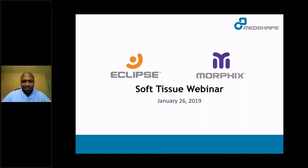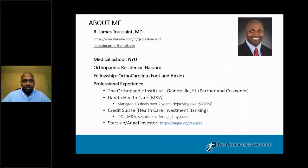I know the slide says January 26th — I am aware that it is February. A little bit about me: I am a graduate of the NYU School of Medicine, I went to Harvard for my orthopedic residency training, and subsequently did my fellowship at the Foot and Ankle Institute at OrthoCarolina. I am a partner at the Orthopedic Institute in Gainesville, Florida, and I have a background in healthcare investment banking and angel investing.